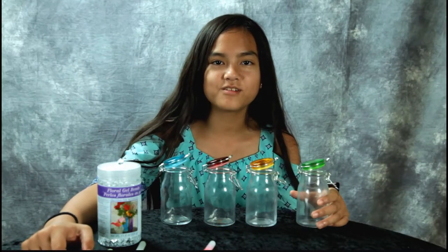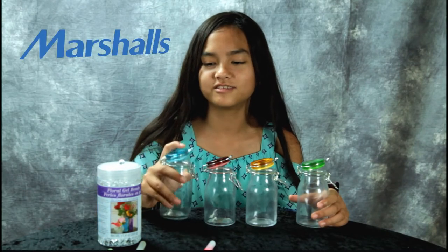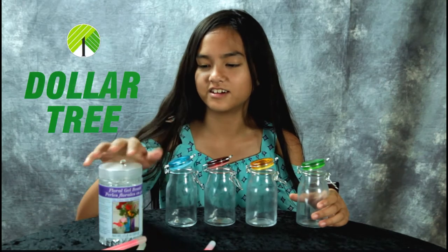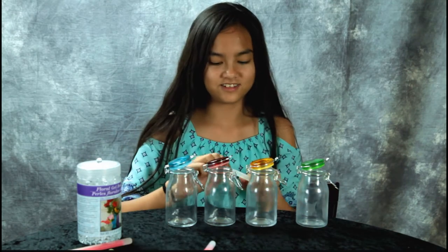Hey guys, today we're gonna make some DIY fairy glow jars. We got these jars at Marshall's, we got these glow sticks at Dollar Tree, and we got floral gel beads. I'm gonna activate these.